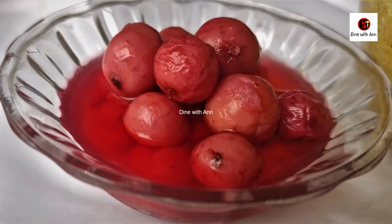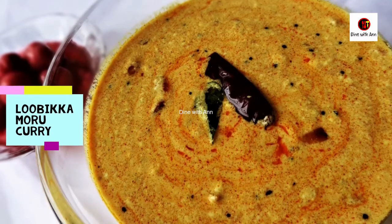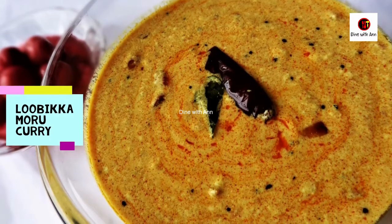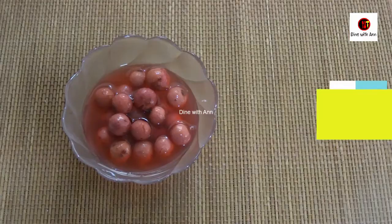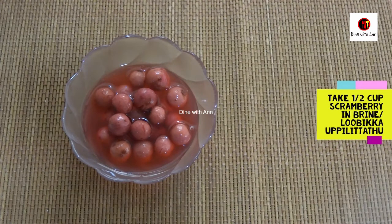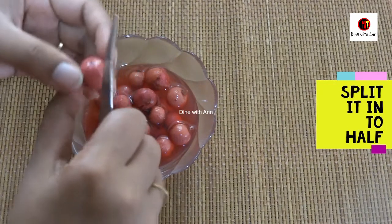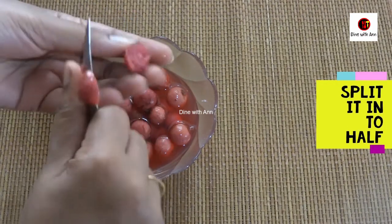Welcome back to Dan with Dan. We are going to make a season of Lubica. This Lubica is one of them. This is a cup of Lubica. I am going to make a Lubica. Here we will finish the Lubica.